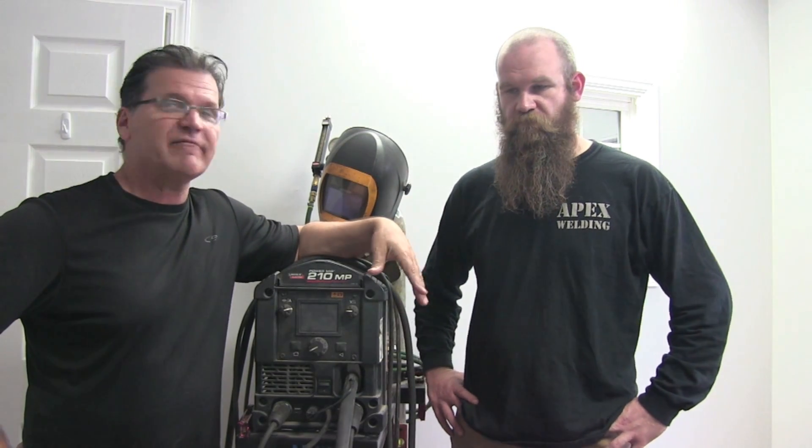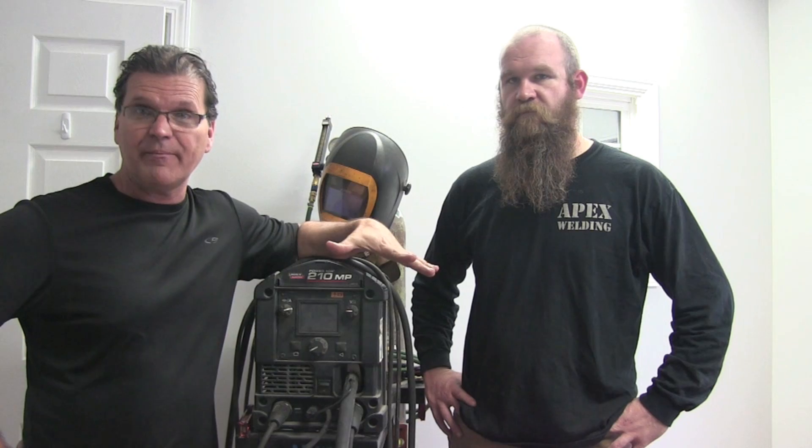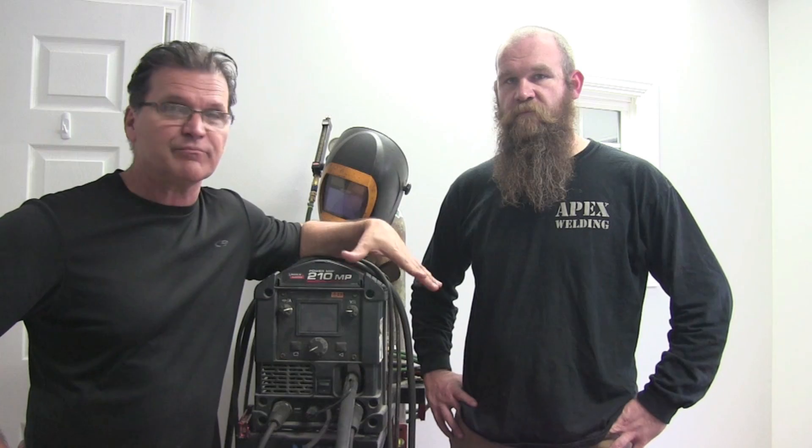Hey, this is Jody with WeldingTipsAndTricks.com. This is JD Brewer, owner and operator of Apex Welding. I met JD at Fabtech in Chicago last year and learned that we live about an hour from one another. So we've been working together a little bit in his fab shop here, and hopefully going to do a little bit of on-site type videos too on the stuff that he does at different local factories and plants.